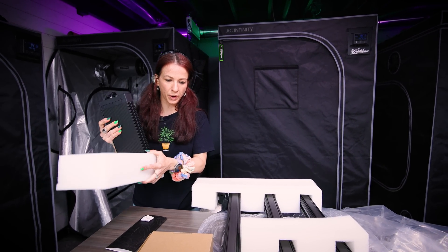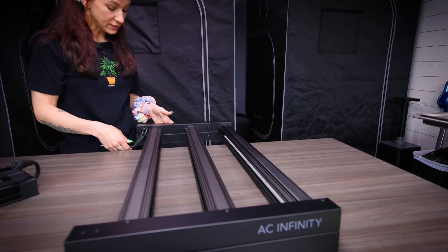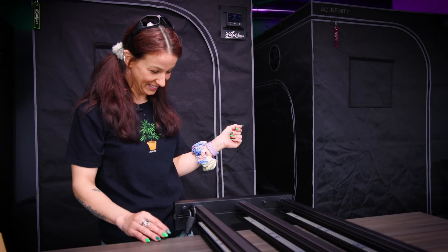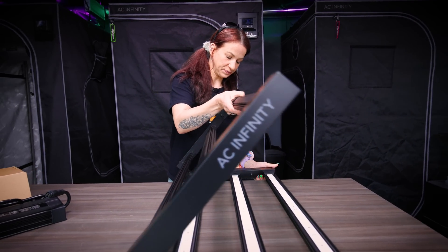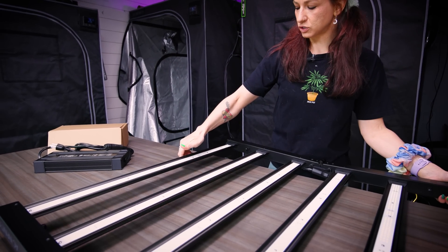Oh, got that driver — is it an outside driver? It is! Remote driver — already loving it. That's already points for AC right there. I am already impressed by what I'm looking at right now. We haven't even fired this baby up yet. All-new bar lights, we've been waiting, and AC finally dropped it — coming correct.